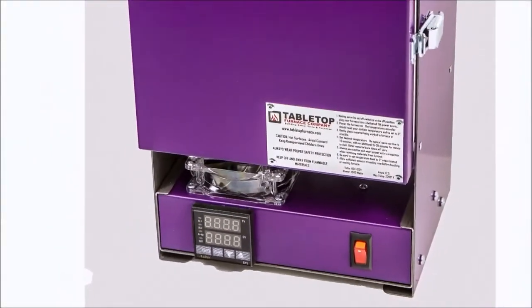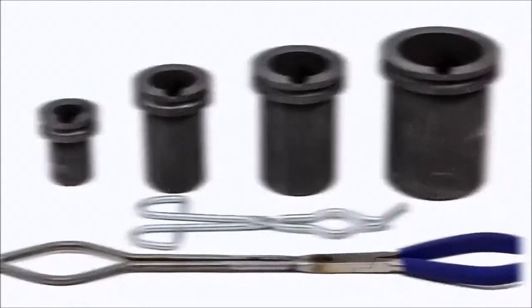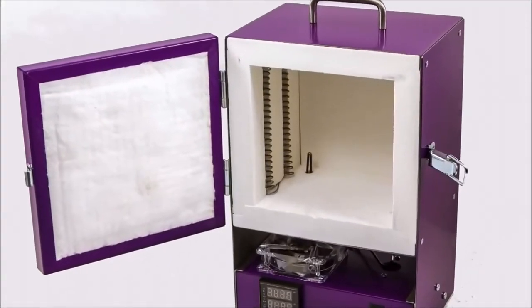With the Rapid Fire Pro, you can fit a graphite crucible within the firing chamber, allowing the kiln to become a precious metal melter, while also maintaining the ability to cure or bake any art piece you may have.